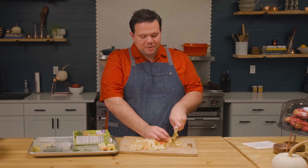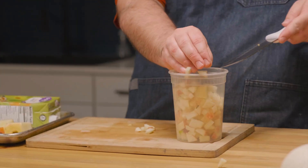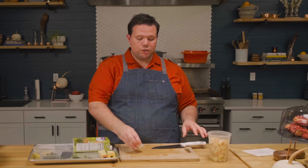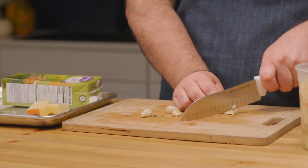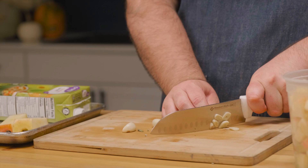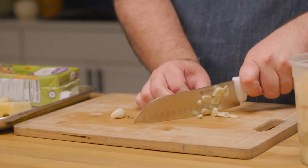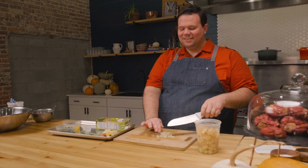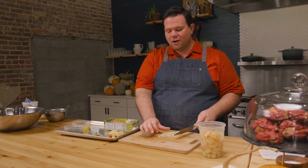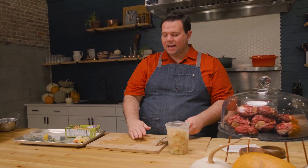We're going to finish chopping the apple — you can use more apples if you like. Next we're going to do our garlic. I've got four cloves here. If you like less you can add a little less; if you like more, put in ten or twelve. You should measure garlic with your heart. We've got our garlic chopped up and we're going to put it in with the apples because they'll get added at the same time.